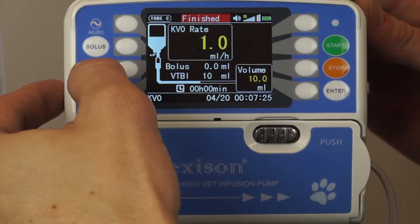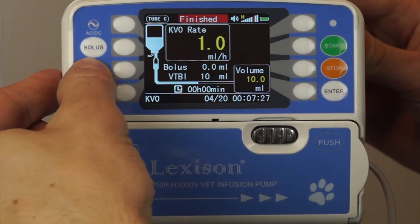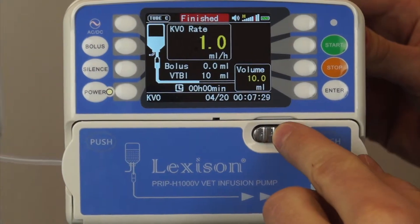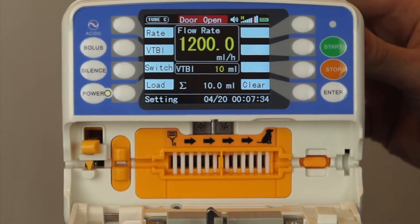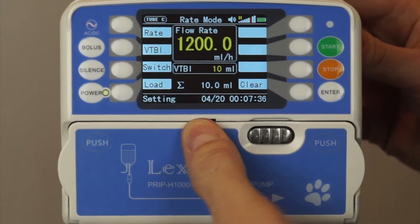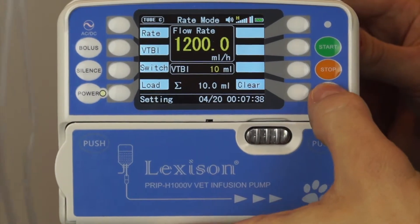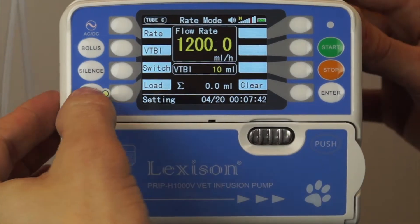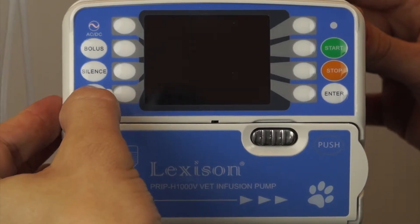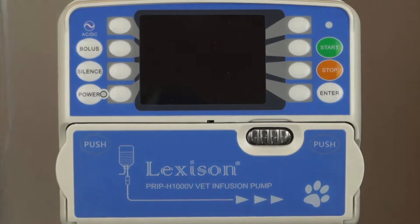I can silence the alarm by pressing silence. I can open up my door, take that out, close my door, and clear. That's all there is to it. Press and hold the power button to turn it off. And that's the operation of the pump.